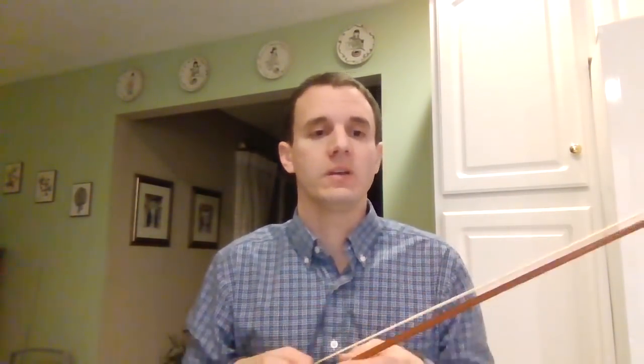The big thing with a quality, upgraded bow is that it's going to aid in your ability to articulate a lot easier and get a cleaner sound, which is really important especially as you start to progress and advance on the violin. Things like spiccato, things like crossing strings — things that are typically more challenging with a stiffer bow — will be easier with a more flexible and higher quality bow. So definitely consider trying out a bow if you haven't before.